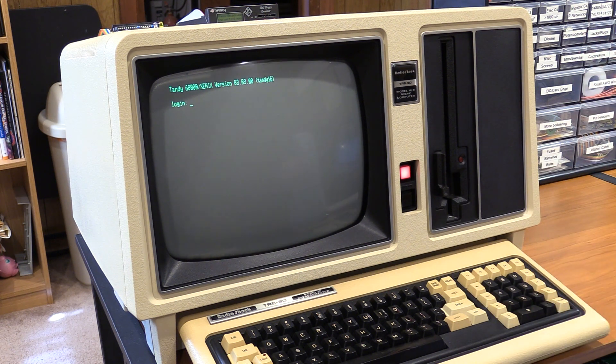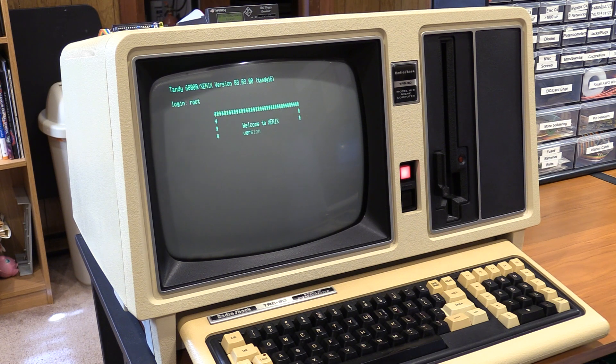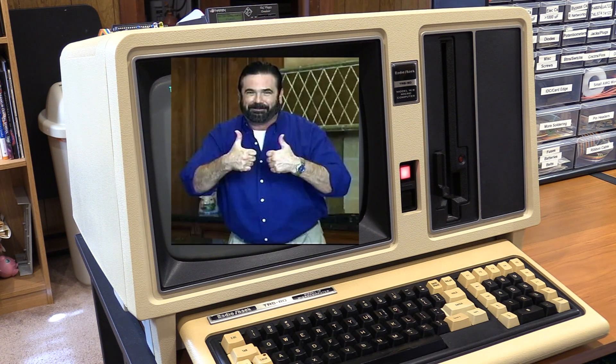It's really freaking cool. So that's pretty much going to do it for this video. We have a real-time clock, we have a SRAM card, we have 8 megabytes of memory. It's time to move into this thing and start to really customize it — including changing the message of the day. And there's one more thing. As Billy Mays used to say, but wait, there's more.